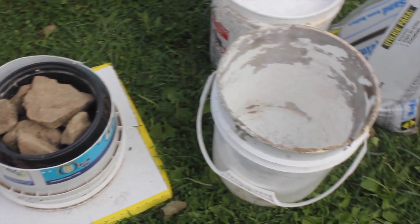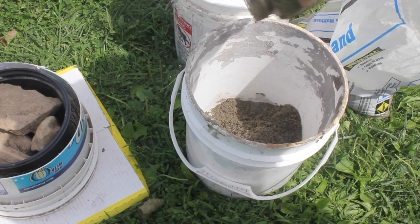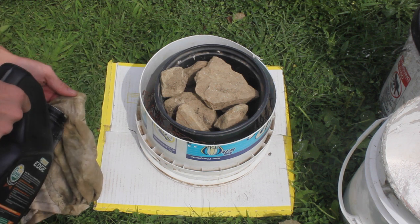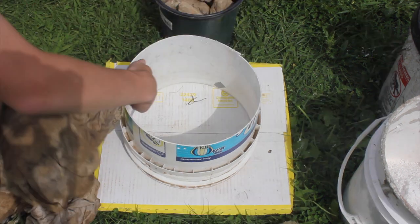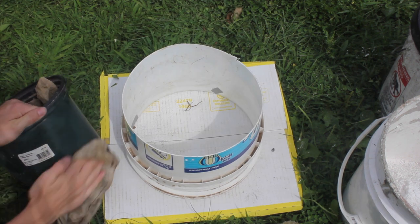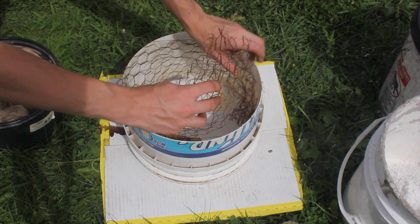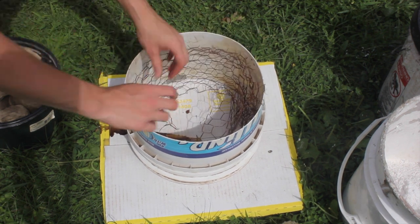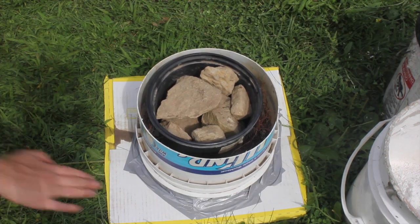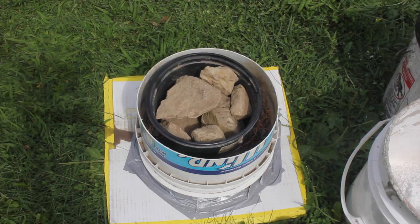Now for the insulating mixture. I used Grant Thompson's recipe of one part sand to one part plaster of Paris. Before I added water to the mixture, I rubbed both parts of the mold with oil to lubricate it so that the mold will come off easier. Then I put the chicken wire in place and the rest of the mold together. To seal the bucket to the bottom cardboard, I used duct tape.